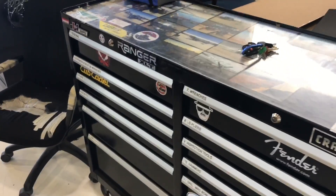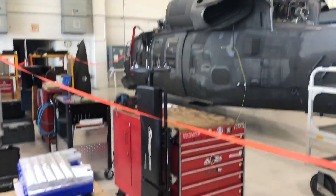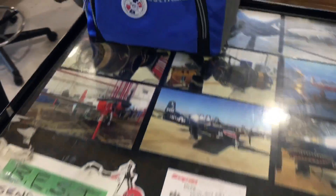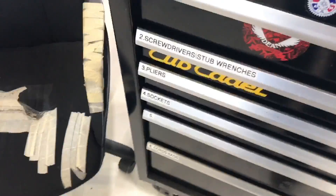Alright guys, so this is my latest toolbox update for 2017. Got a bunch of new stuff — here's one of the aircraft that I work on — but I got a lot of Snap-on stuff over the past four, five, six months and it's high time that I finally get you guys an update.